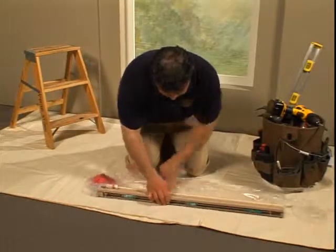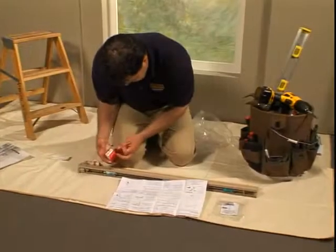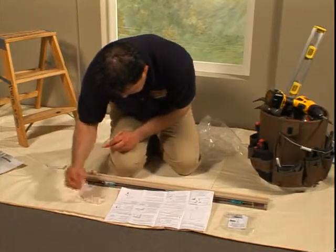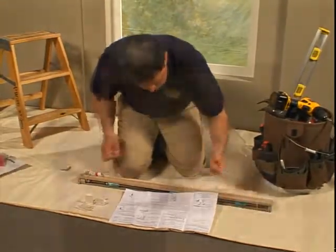When conventional mounting techniques will not work, such as for a Palladian window, the answer is often an N-mount. N-mounting is not recommended for shades wider than 48 inches because the center cannot be supported.